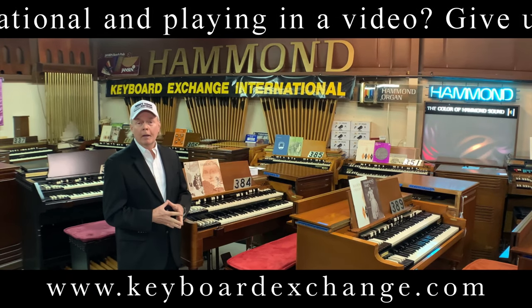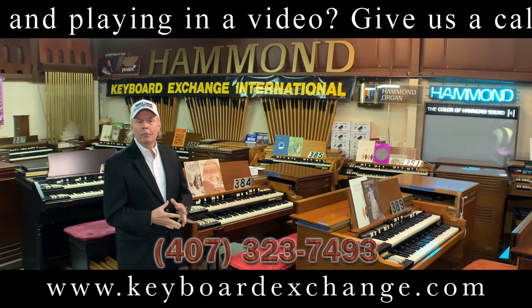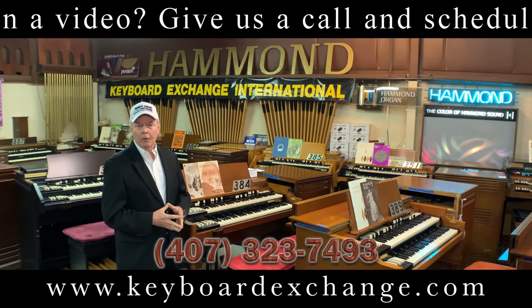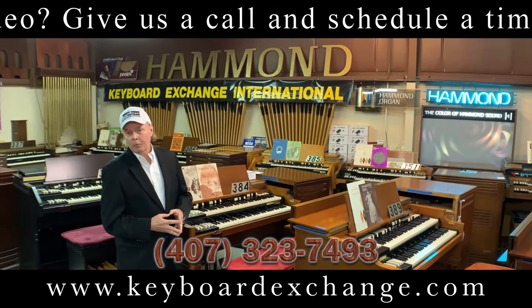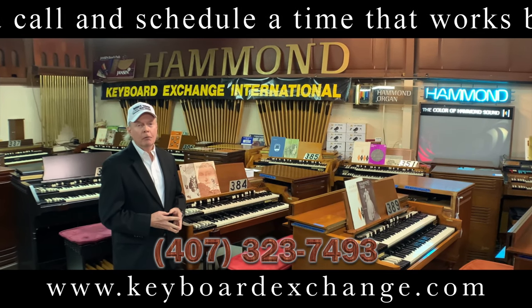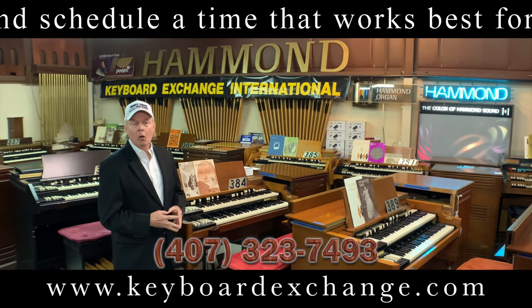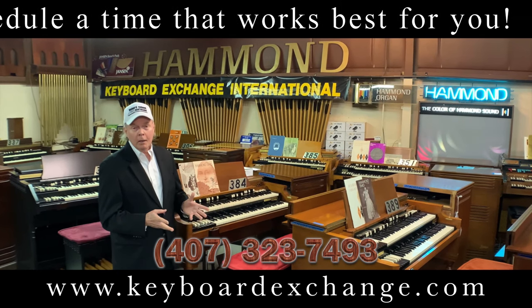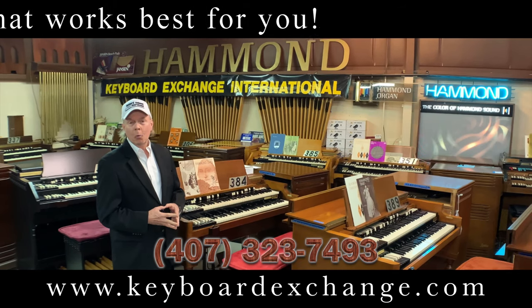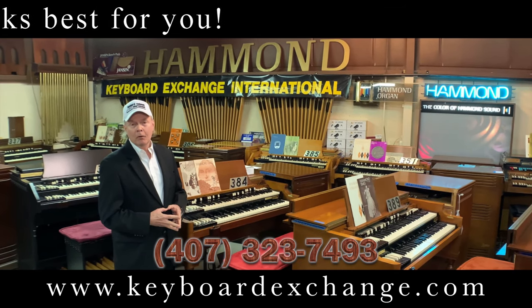If you, on the other hand, are in need of an instrument, please give us a call. There's been a lot of effort to gather these instruments together, and we would like to make you part of the Keyboard Exchange International family. Let's all work together to keep these fine instruments going long into the future, so that we now and future generations can continue to enjoy the wonderful sound of the Hammond Tone Wheel organ.